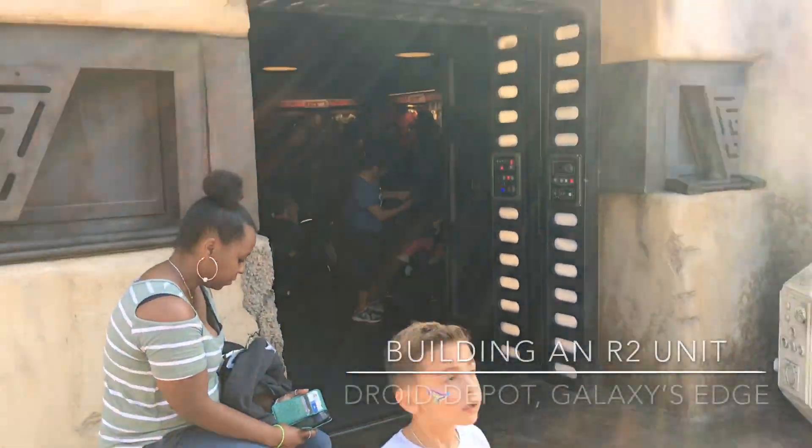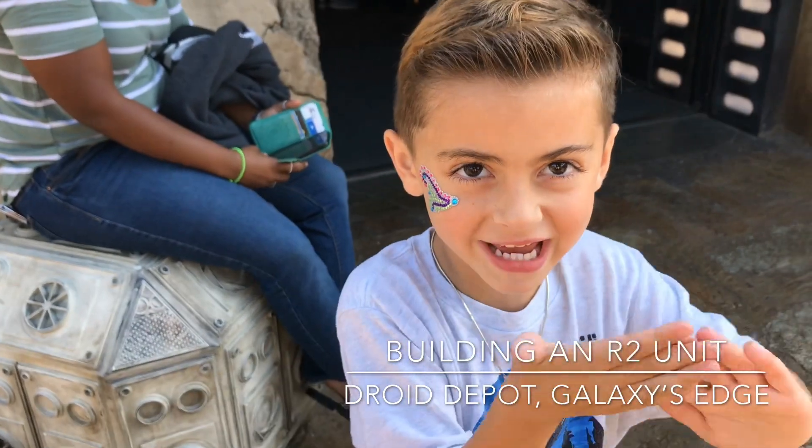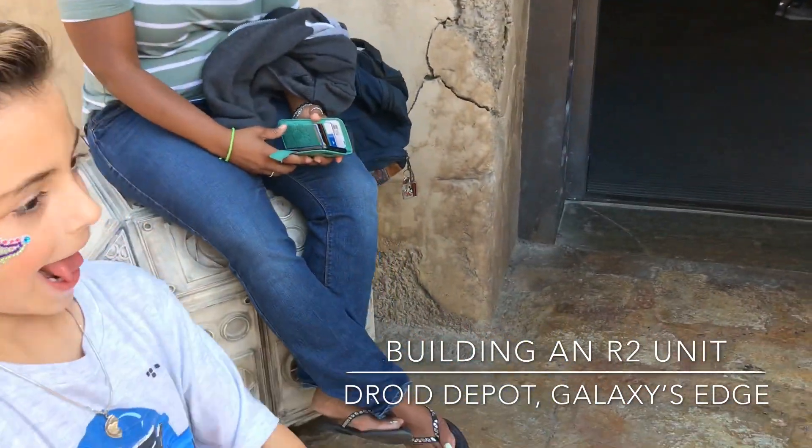Okay, where are we? Droid Depot. And what are you about to do? We are going to build an R2-D2. We are friends.